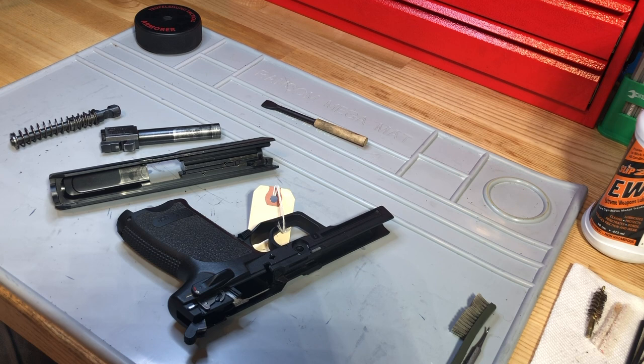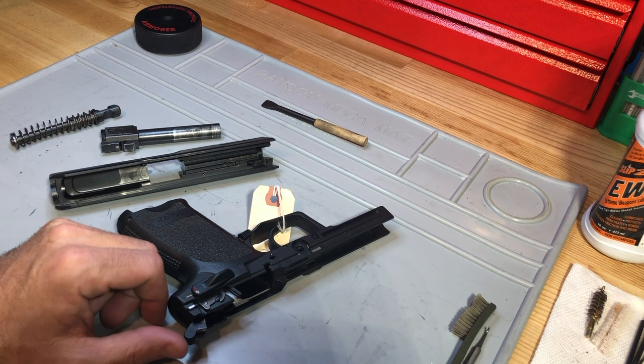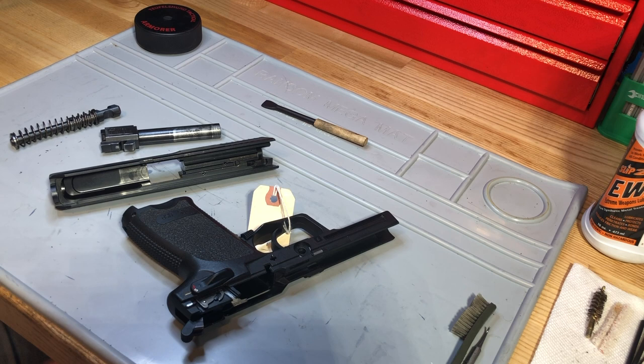Depending on how much you shoot or how dirty the environment is, you may need to do a more thorough cleaning and disassemble the gun further. That's less of a concern for guys who go out and shoot 200 or 500 rounds. Where I see it as a business standpoint is more with guys who've owned these guns for decades and have deferred the more detailed cleaning. Sometimes you'll see guidance saying every 5,000 or 10,000 rounds you should do a complete detailed cleaning — meaning fully disassemble the gun. But it's really more about exposure to elements than just round count.